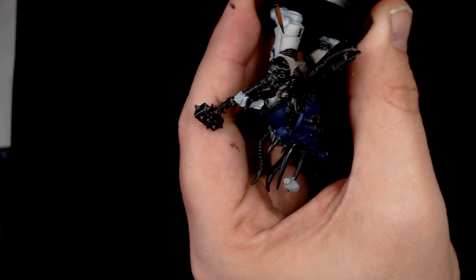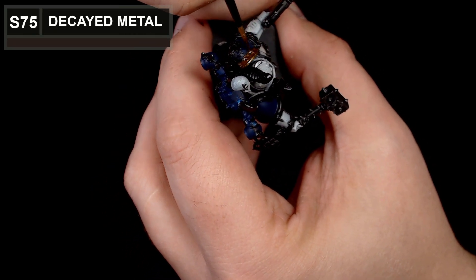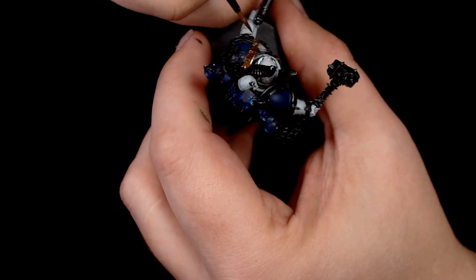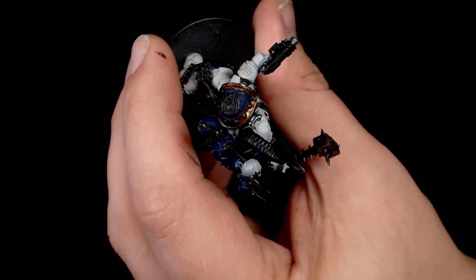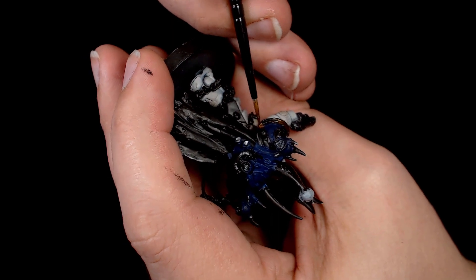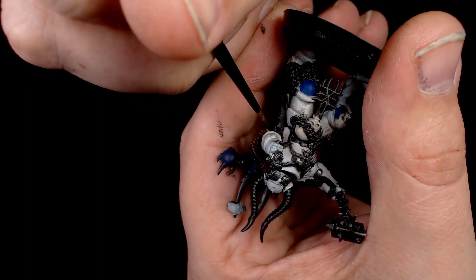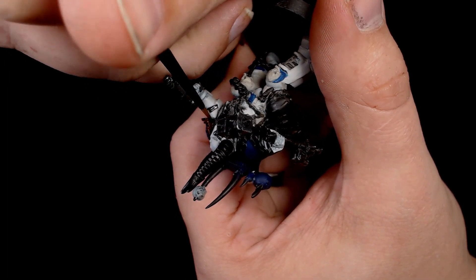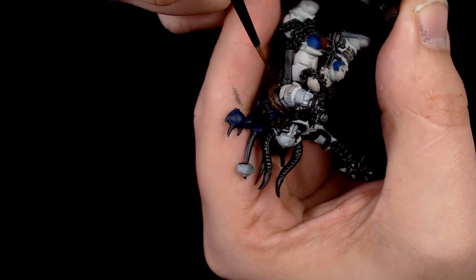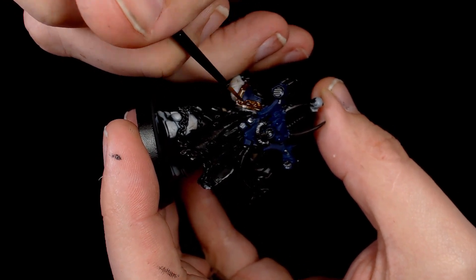On to the trim now — all getting done in decayed metal by Scale 75. You've seen us use this before; it's the standard paint scheme for my army. It's a really good colour — a nice rich coppery colour that gives you a dark base for any yellowy gold you want to go over the top. This is going across all the trim, the shoulder pads, and all the trim on the chest plate. Just a nice layer of decayed metal as a base on all the detail.